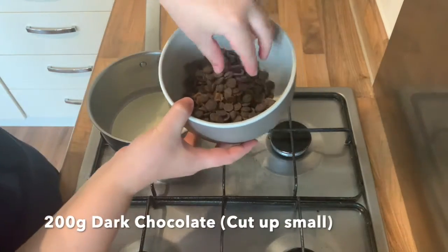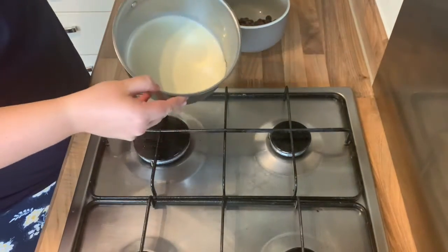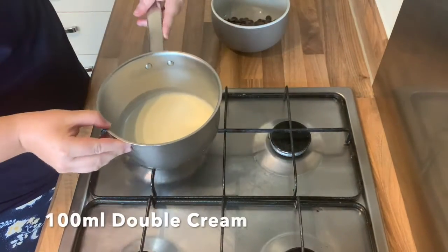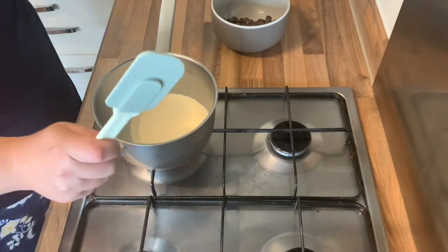So first of all we need to measure out 200g of dark chocolate. You can use other chocolate if you want to and it should still work fine. And then 100ml of double cream — do make sure it is double cream.